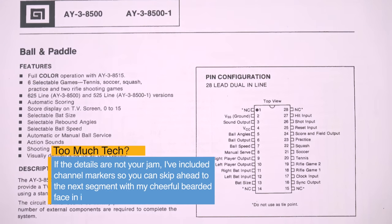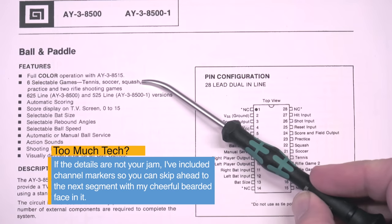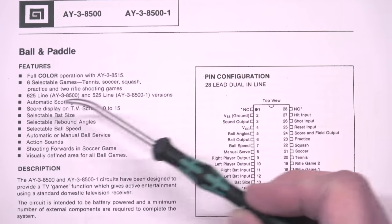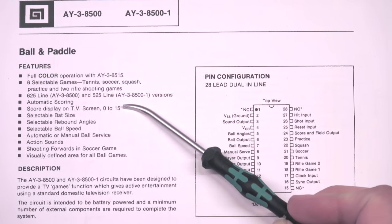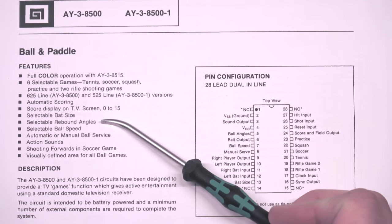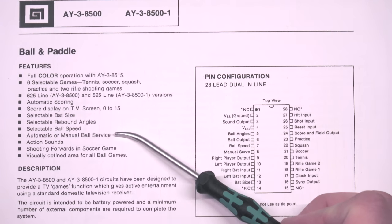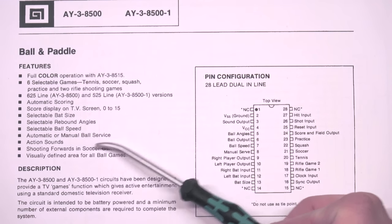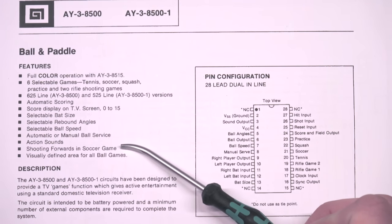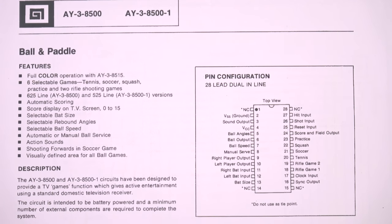I'm going to do my best Ben Eater impersonation here and take you through the data sheet. It has an optional color chip available separately. There are six games included, including two rifle games that are not exposed in the actual console. It comes in PAL and NTSC, has automatic scoring 0-15, you can adjust the bat size, the rebound angles, and the ball speed, all by changing pin values on the chip itself. You can adjust ball speed, whether you get automatic or manual service, and the game does produce some very fancy beeps and boops that they call action sounds. The hockey or soccer variant has shooting forwards that can deflect the ball, and there is a border around all the games, which probably mattered in the overscanned era.